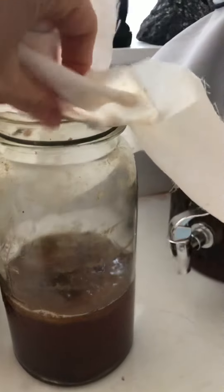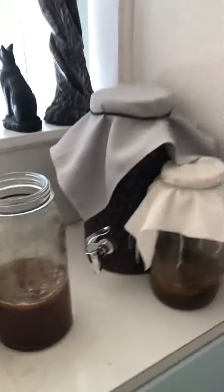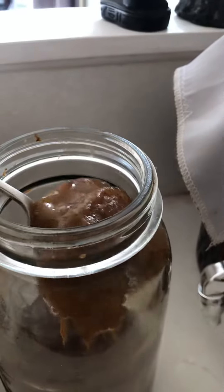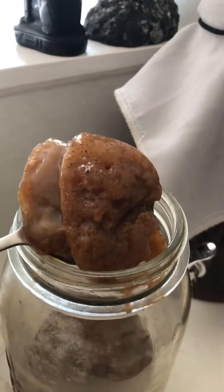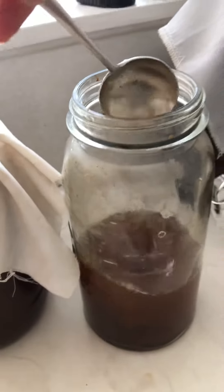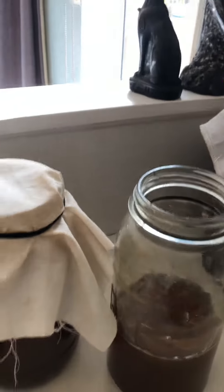So this is my SCOBY hotel, and what's in here are these beautiful things — let's look — a bit yak, I know — and these are called SCOBYs. These are the living organism that ferments the sweet black tea that you make, and turns it into lovely kombucha.